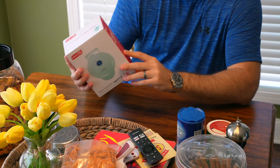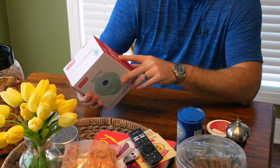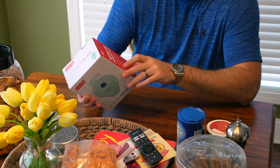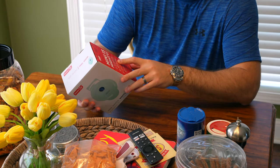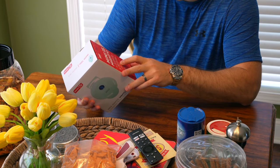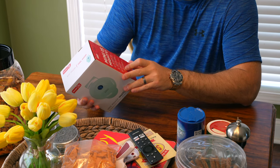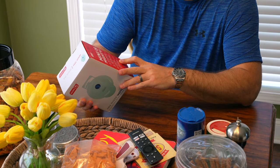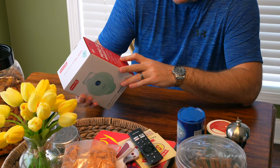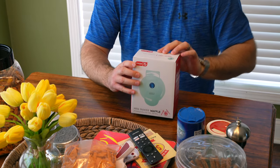It says 'Mini is Mighty — get cooking fast with 350 watts, heats up quickly and evenly giving you perfect results every time. Ready, set, cook — just plug it in, when the blue light turns off you're ready to go. Family fun — whip up tasty snacks for the whole family, recipe guide inside. Quick cleanup — non-stick surfaces, PFOA free, makes cleanup easy.' So without further ado, let's get into this box and see what we got.